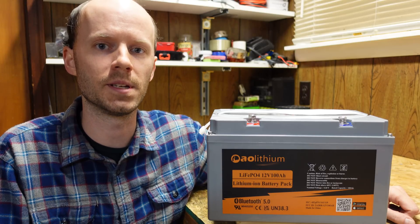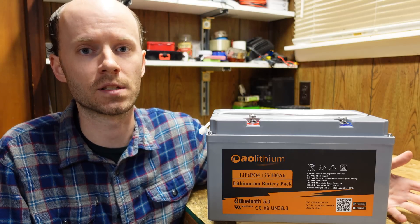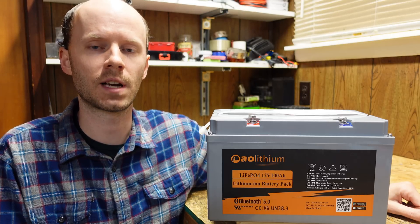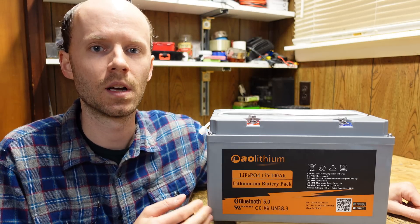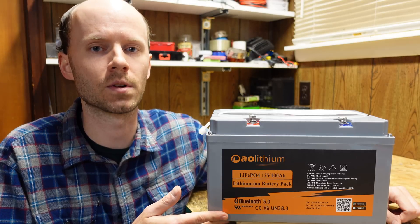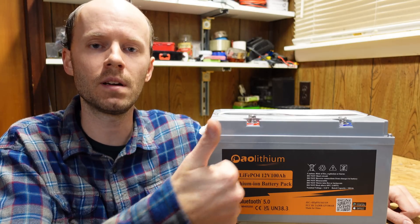Since this is a JBD BMS with a standard Bluetooth module, you can connect to it from pretty much any app that supports JBD BMS's, including the familiar one shown here, and change settings — though I would not advise doing so as it could damage the BMS or battery. As for price, as of this video it's listed at $599 on Amazon and $629 on the company's website, which comes out to around $500 per kilowatt hour — a little higher than some options on the market, but the build quality and 200 amp capability exceed many cheaper alternatives. If you have any questions or comments, leave them below, hit that like button, and thank you for watching.